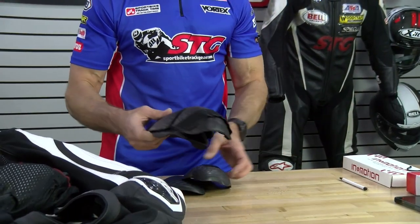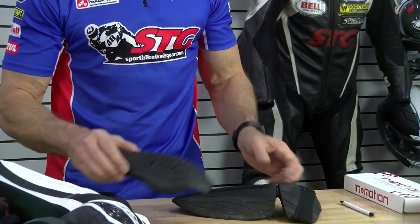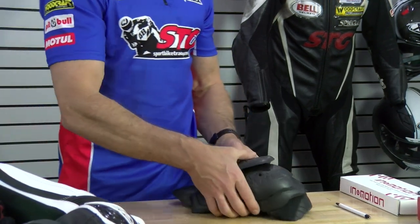Armor included with the suit: Level 1 certified armor in the knee and shin, Level 2 in the elbow and forearm, Level 2 in the shoulder, Level 2 in the hip. There is a Level 1 back protector that is part of the airbag system — we're going to show you that as we get deeper into the video.